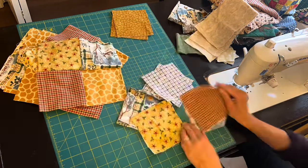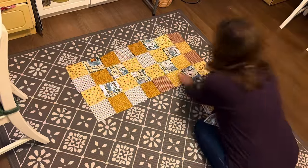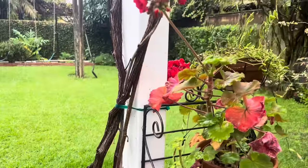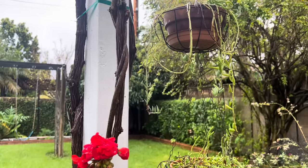Soft yellows kind of blend in with the plaids, and that last bit of a print that I had in my stash for quite a while — it's sort of a winter print, and that goes along really well with this quilt.